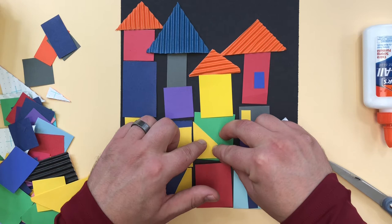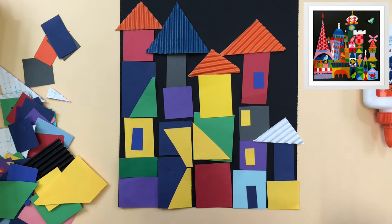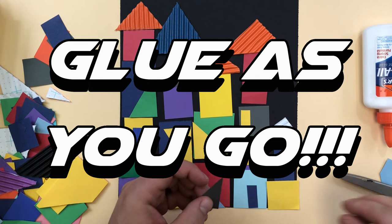What about this — could I do something crazy like that? Sure, I think that looks really cool. What if I got real crazy and decided to do this? Would that be cool? Absolutely. Don't be afraid to try anything — the worst thing that could happen is you don't like it and you take it off. Just remember to glue these as you go. I'm just doing this demonstration for you, but you should be gluing them as you're putting them on.